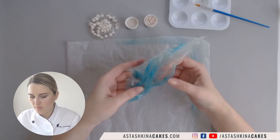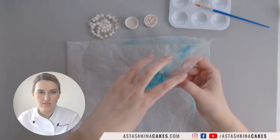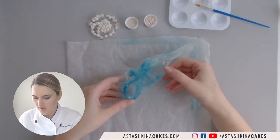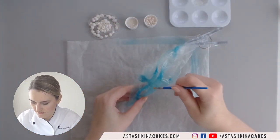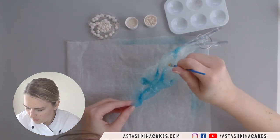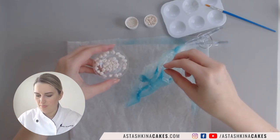I want my sail to go on the cake with this side facing out — this part is my focal point and it will be on the top of the cake. First I'm going to add some piping gel, looking for the deeper areas where I can add my decorations. Here are my pearls.